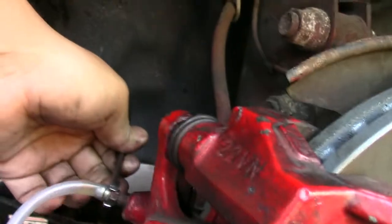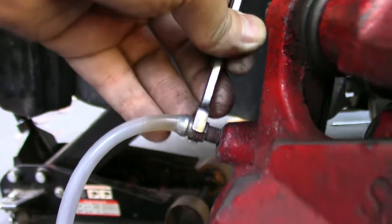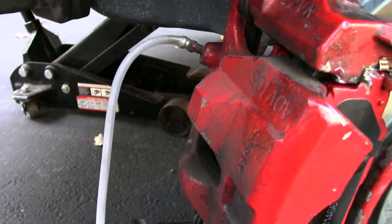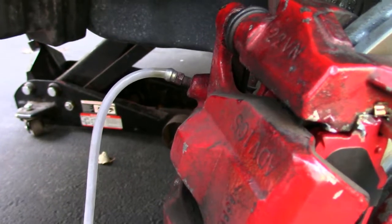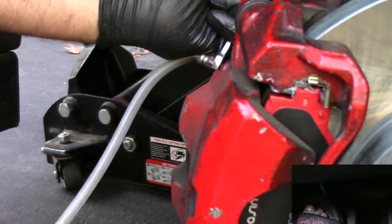When he cracks it loose, the fluid is going to start to drain out — you can see it moving a little bit. It'll drain out a lot faster because my foot will still be on the brake pedal holding it. When my foot's holding the brake pedal, it's going to go all the way to the floor. Then he's going to tighten back the bleeder and then I'm going to release my foot from the pedal and pump again 3 times.